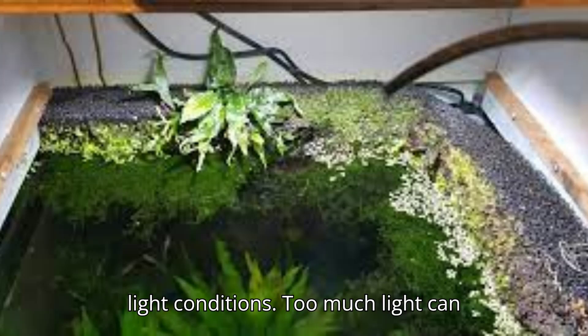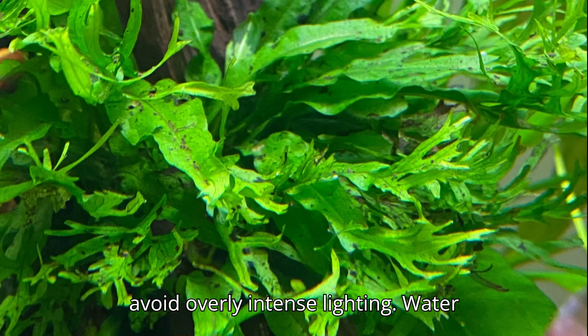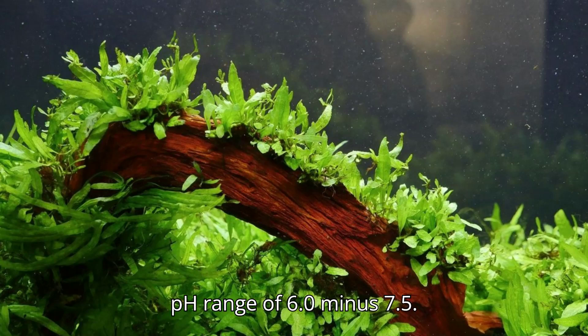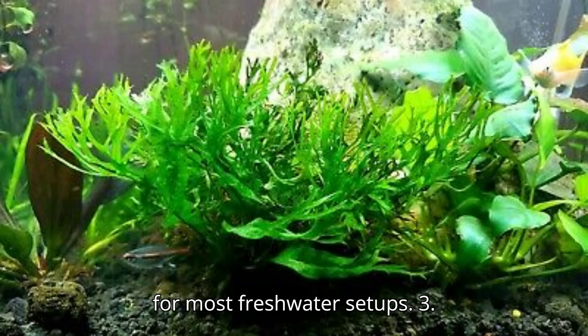It does well in low-to-medium light conditions. Too much light can lead to algae growth on its leaves, so avoid overly intense lighting. Keep the water temperature between 68–82°F (20–28°C), with a pH range of 6.0–7.5. This plant can tolerate a variety of water hardness levels, making it ideal for most freshwater setups.